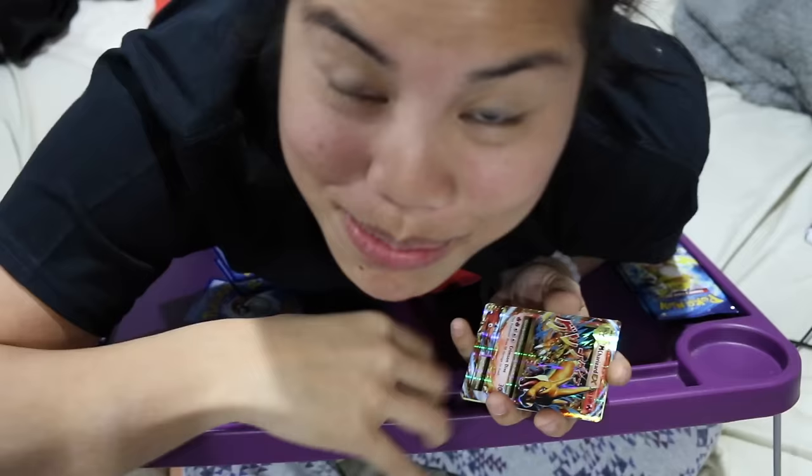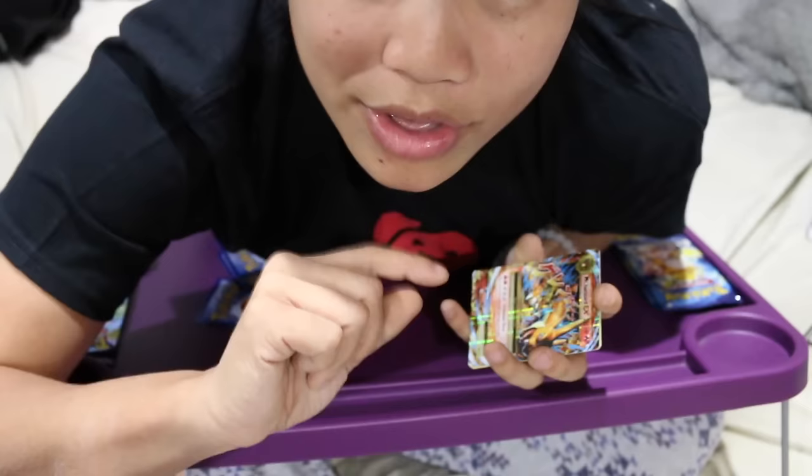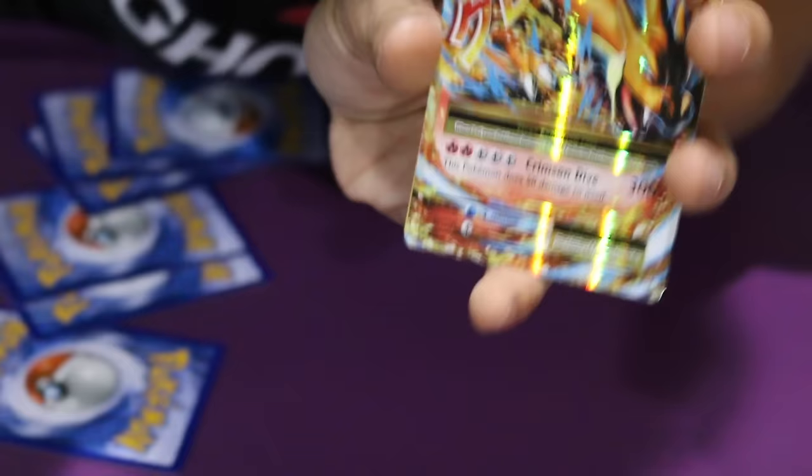You guys — this is bringing back memories. This is how my life was when I first started collecting Pokemon cards. The first pack I ever got was a pack of Japanese Pokemon cards and I walked out of there with a Charizard Holo, which is why Charizard is kind of one of my favorites. Look at this card — I got so excited. This is the first pack. This is a Mega Charizard card. Are you kidding me?